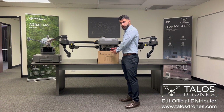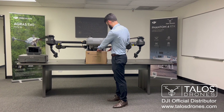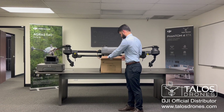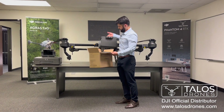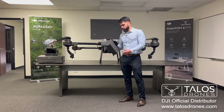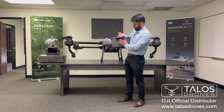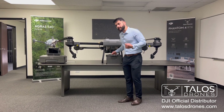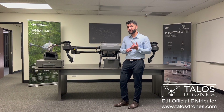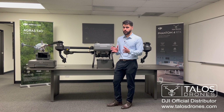We also got a T20P battery to open up and see how it looks. The T20P battery is very similar to the T40 battery, but it doesn't have the heat sinks. It can be charged with the T30 chargers, which are compatible with T30 batteries, T20P batteries, and T40 batteries — the same charger works for all three drones.